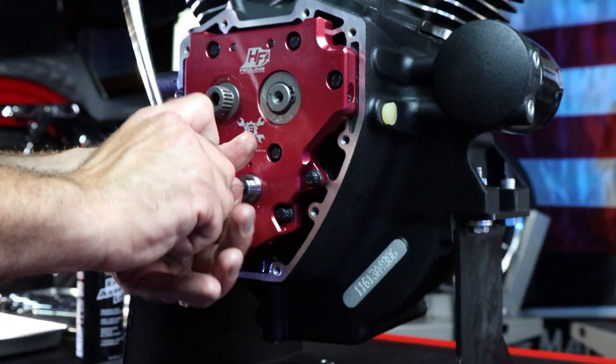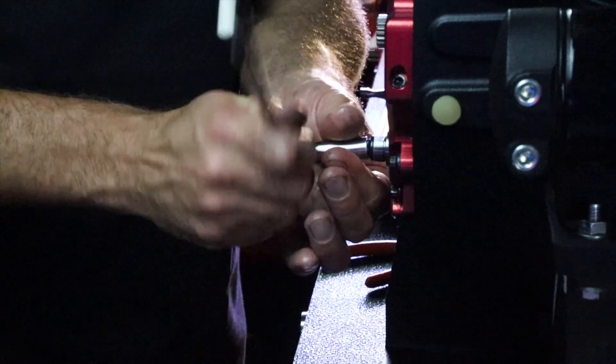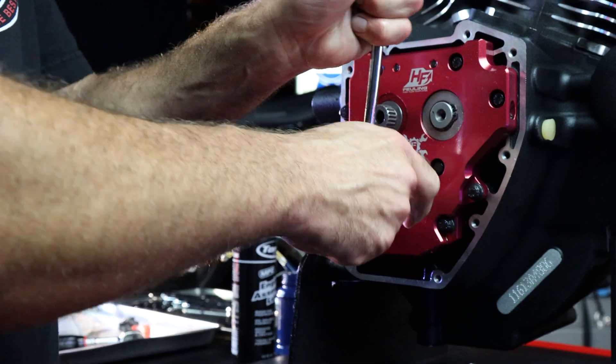We want to tighten the cam plate first, and then the oil pump second.